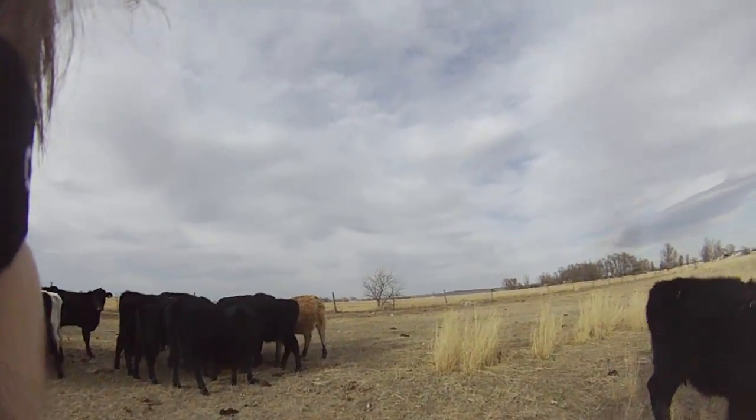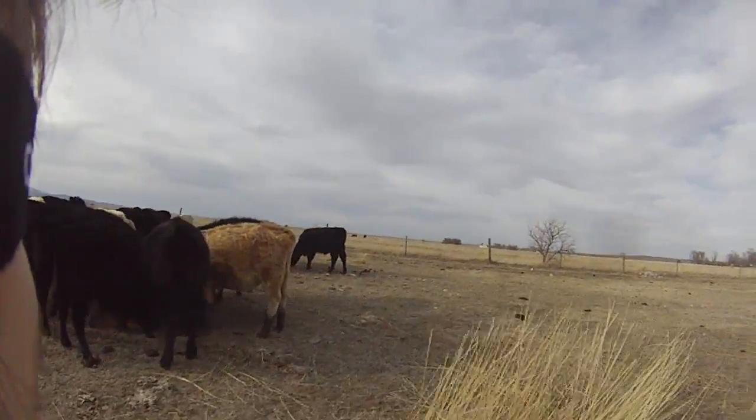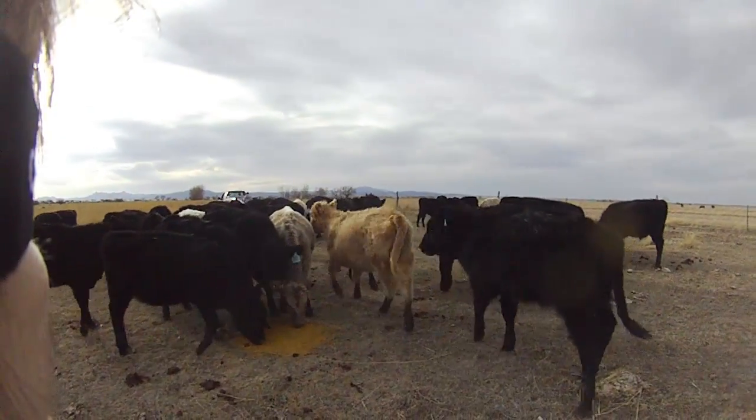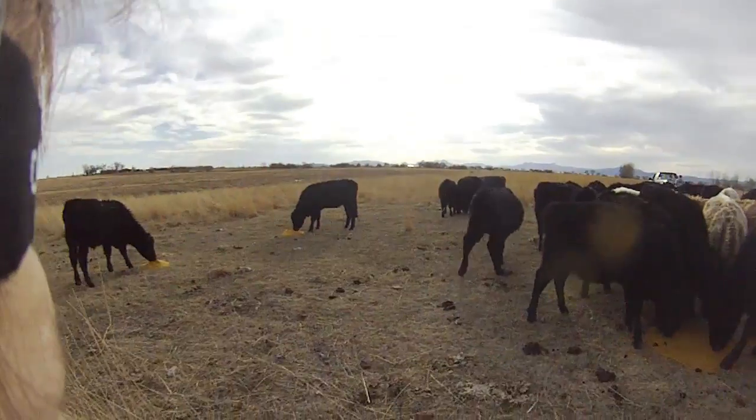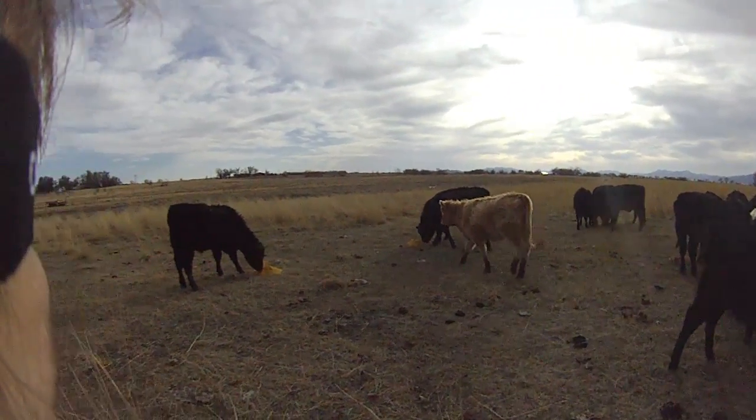That's pretty much it. Feeding distiller's grains to cattle grazing dormant grass out on the rangeland. I've heard estimates of 30% loss of the feed when fed on the ground like this — that's one reason that bunk feeding is preferred.